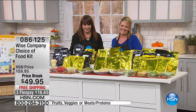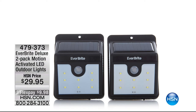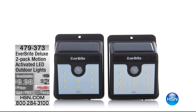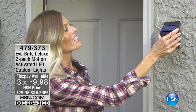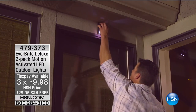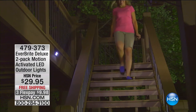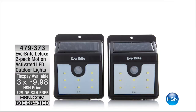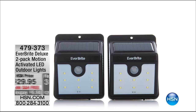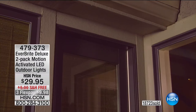Thank you so much, Stephanie. A reminder about the Everbright Deluxe 2-Pack of those motion-activated LEDs — your best friends whether it's good weather or bad weather. Three months at $9.98, with 3-Flex temporarily and free shipping also temporary. They put the light on whenever you walk by or are even near it. 18,000 gone already on those — almost 19,000.